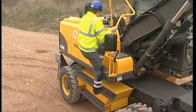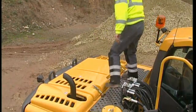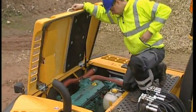Take care on top of the superstructure and find a comfortable position when checking the engine compartment. Open up the two latches and open the engine hood, which has a self-locking upper position.